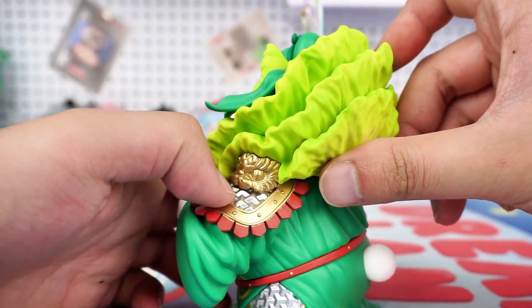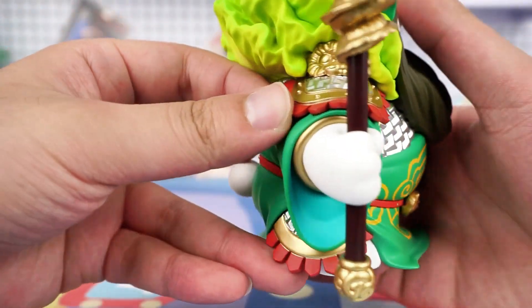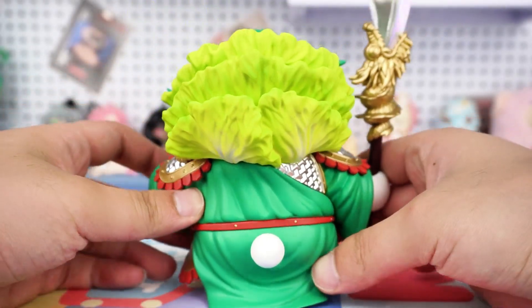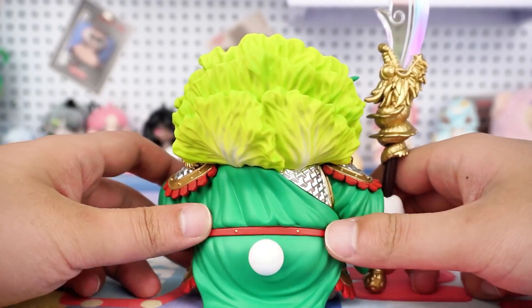We can see its shoulder armor is painted with a metallic texture, and the texture details are finely depicted. Part of the Cabbage Dog adopts a matte finish design, providing an incredibly good touch sensation.